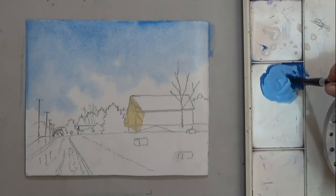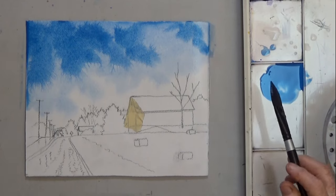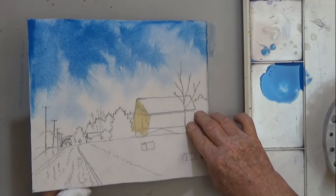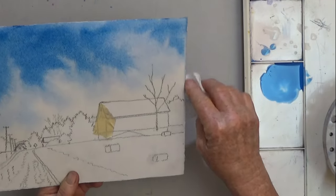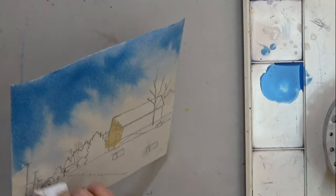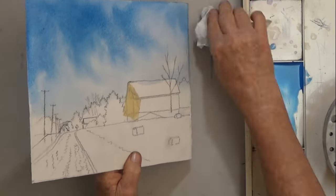Then mix a darker version of that color and add some to the top. You're going to get the smoothest sky if you let the water do the work. Tilt the paper to smooth out the brushstrokes or areas you don't like. If you do use your brush, be very gentle and make sure you dab and circle. Don't do straight brushstrokes.